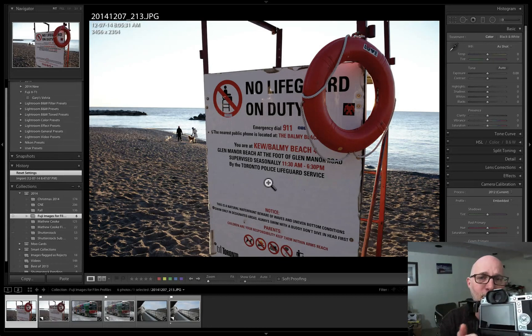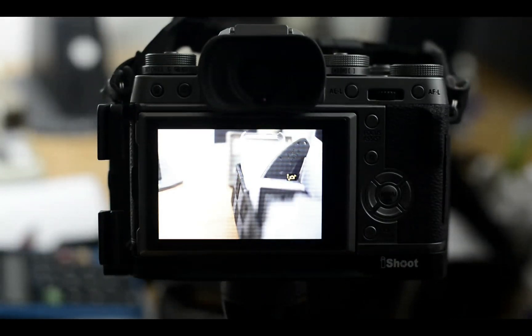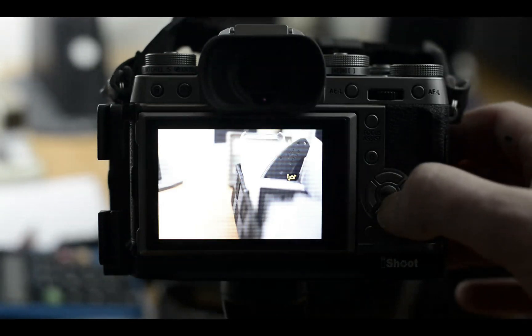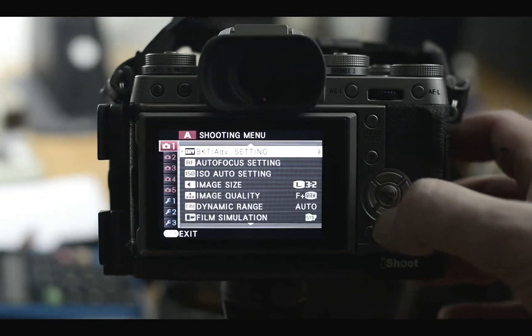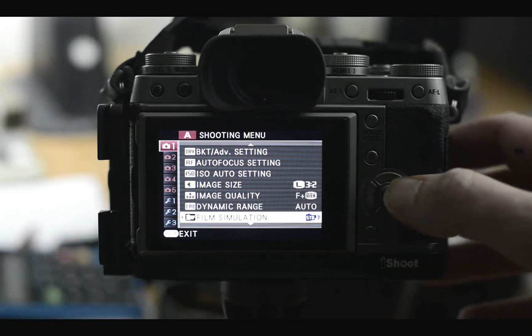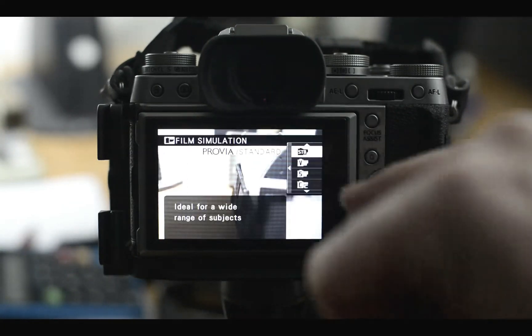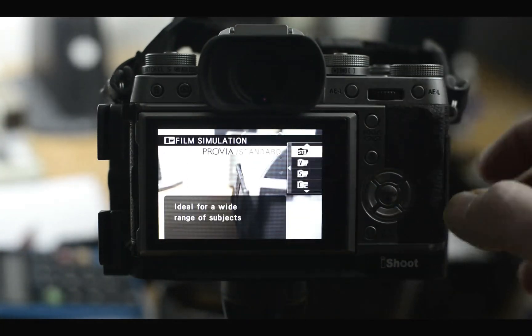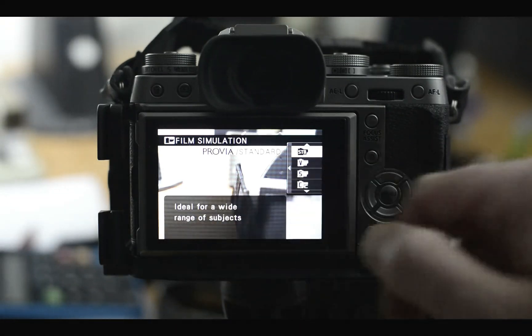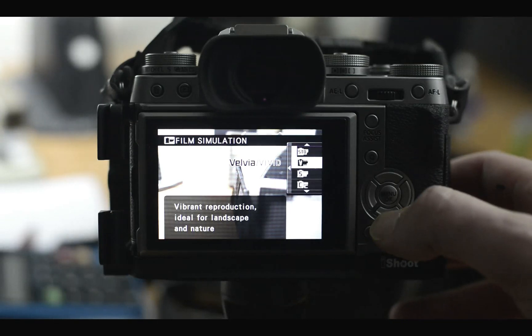So I've got the X-T1 graphite here — there are two ways to access film simulation modes. One is through the menu button. You click there and go down to film simulation. One reason I like doing it this way is it not only tells you which one you're choosing, it also tells you what it's ideal for and what it does.